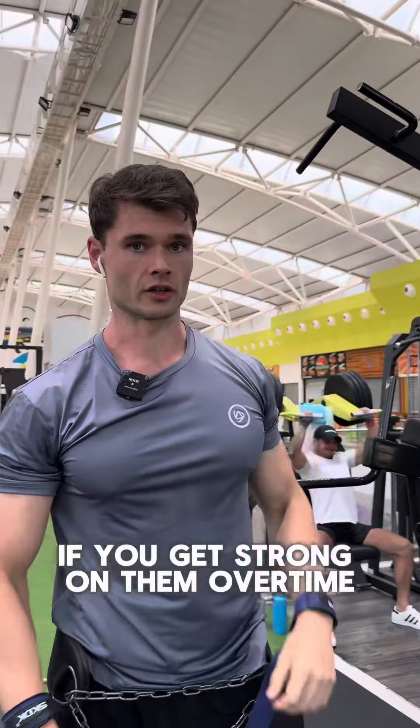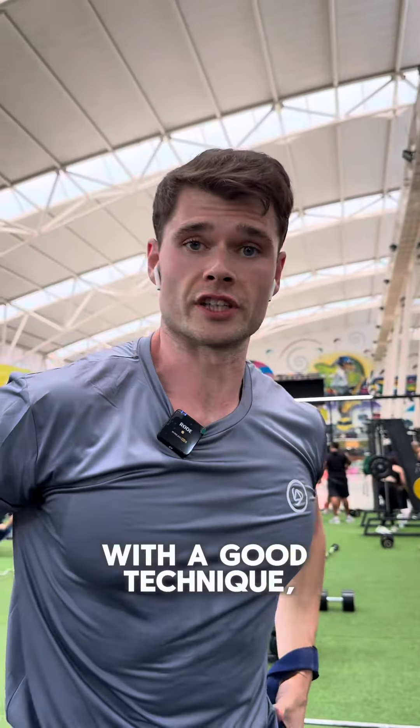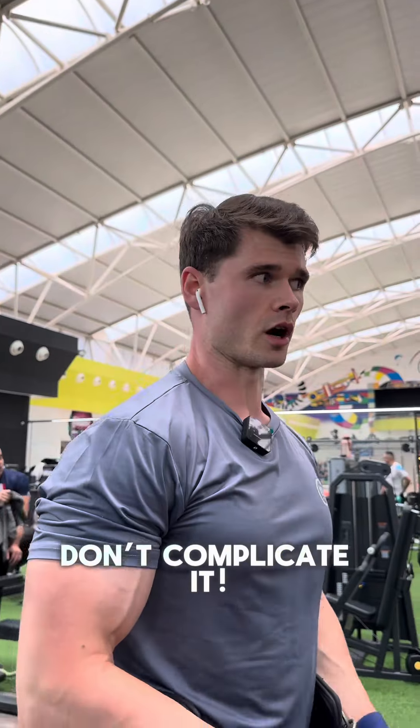The thing is, if you get strong on them over time, add weight, and you're doing them with good technique, your back is going to be absolutely massive.